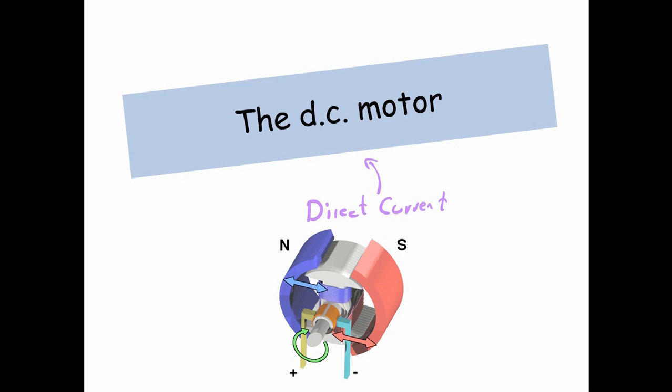Hi guys, today I want to go through the DC motor with you. DC stands for direct current — current that only flows in one direction.